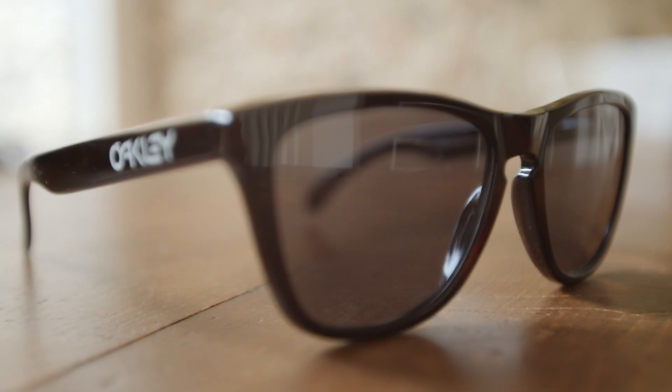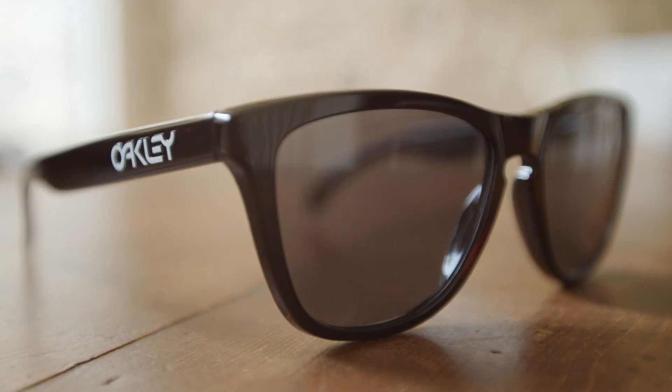Hey guys, welcome back to our YouTube channel. Today we're reviewing the Oakley Frogskins. As you can see, they're a bit more on the classic side than the sporty side.